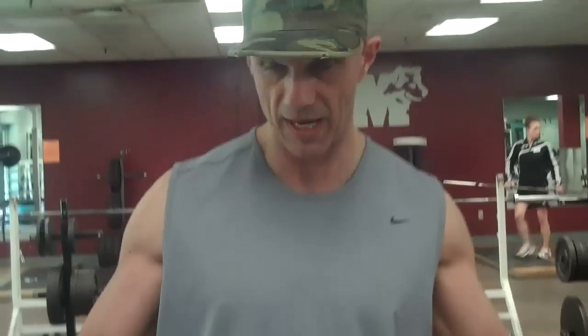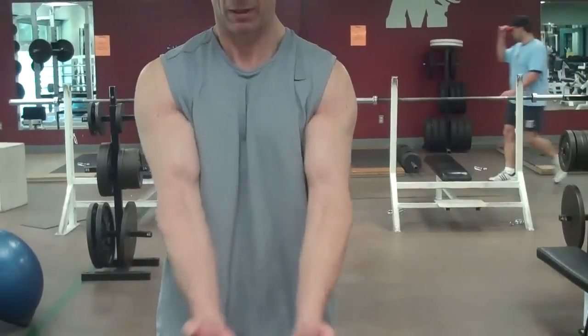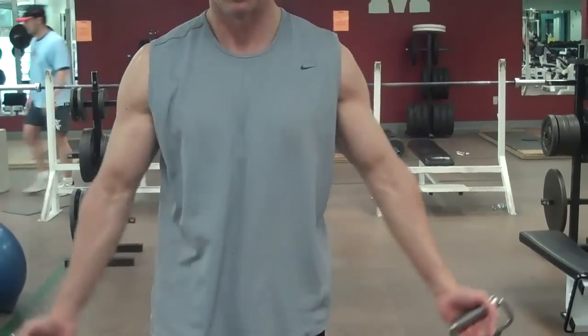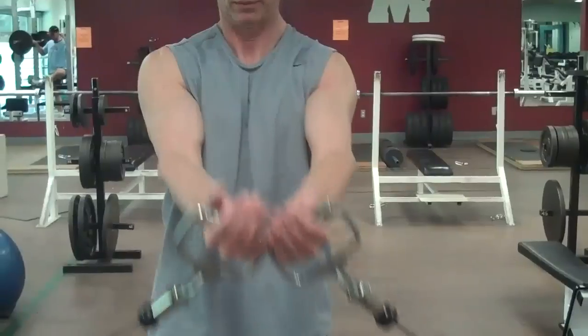We're back onto the scoop movement but with cable. Find the center of the apparatus, take a step forward. Hands in front, scoop up. Always a slight bend in the elbow.